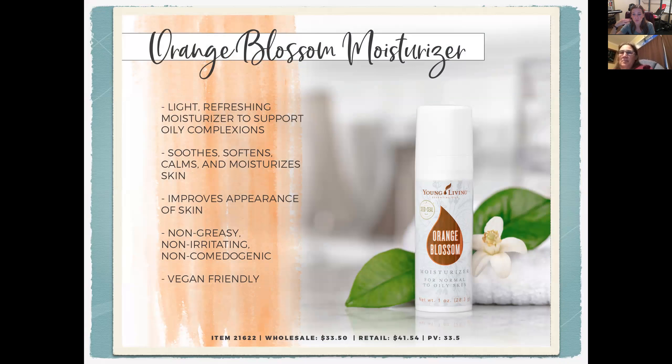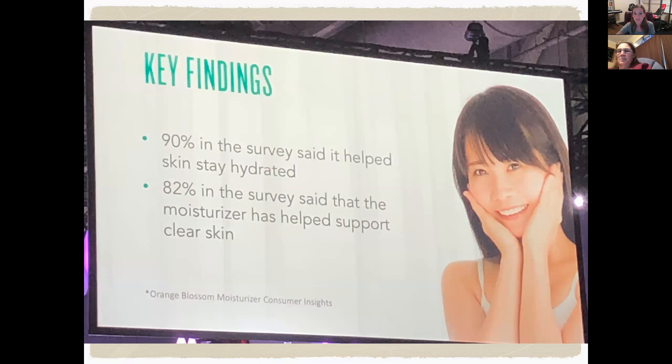This is the Orange Blossom Moisturizer. After washing your face, even with a gentle formula that won't strip your skin, most people benefit from a moisturizer. This one is light, refreshing, and supports most oily complexions — it goes on very light and won't make your face feel weighed down. It soothes, softens, calms, and moisturizes skin. It's non-greasy, non-irritating, non-comedogenic, and vegan friendly. In surveys, 90% of users said it helped their skin stay hydrated and 82% said it helped clear their skin.